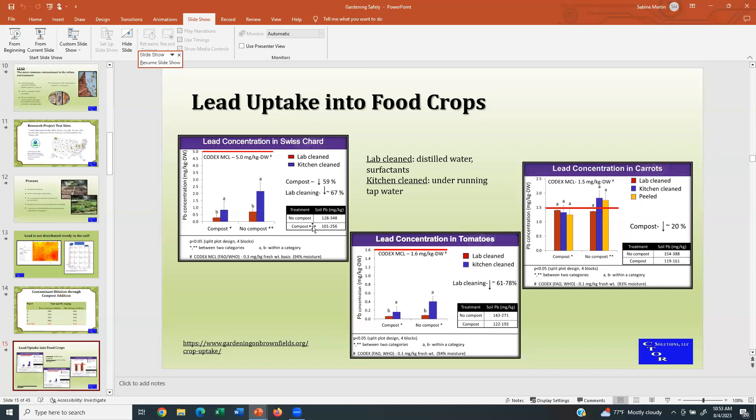Soil lead levels without compost addition were up to 348 milligrams per kilogram. For tomatoes, pretty much the same thing — compost addition really helped with lead concentrations in the produce. All below the Codex MCL. Soil lead was maximum 271 milligrams per kilogram. The cleaning methods: the more you clean, the more you get off. That's not to say you should stand in your kitchen and use detergent to clean your tomatoes. But just know that the better you clean, the better off you are. Especially on greens and leafy crops, you get a lot of splash because they're closer to the ground — soil particles can get onto them much more easily than on, say, tomatoes that might grow a foot up.